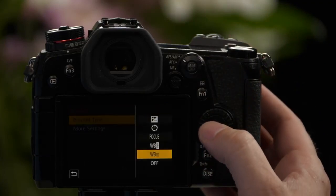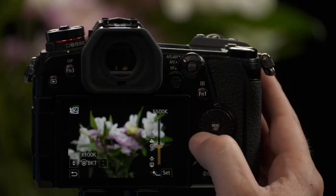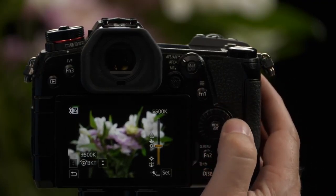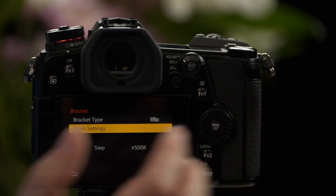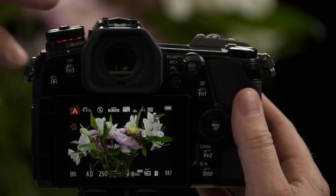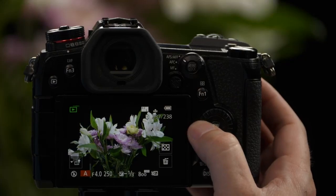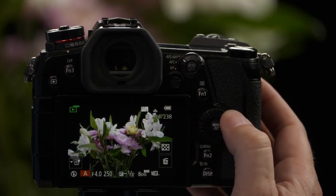The last bracket function is White Balance in Kelvin. Under More Settings, you can choose a very fine change in Kelvin — from just 100 Kelvin changes up to 500 Kelvin changes. We're going to do 500 Kelvin changes. The previous version is for very creative expression of white balance; this is more for when you're not 100% certain which white balance is most accurate. So we grab three images, each only about a 500 to 100 Kelvin difference. Taking one picture and playing it back, you can see the changes in white balance are much more subtle versus the previous option's very dramatic differences. And those are all your bracketing functions.